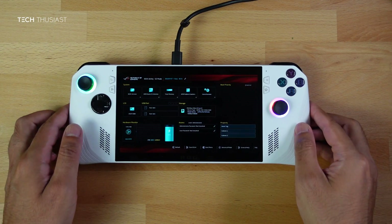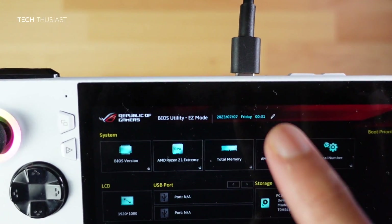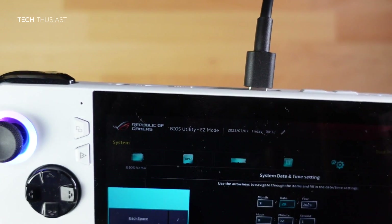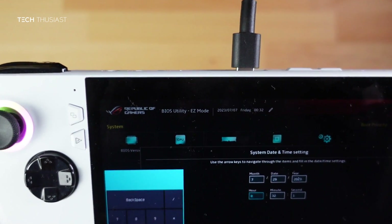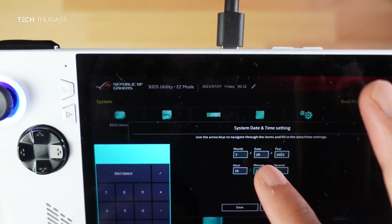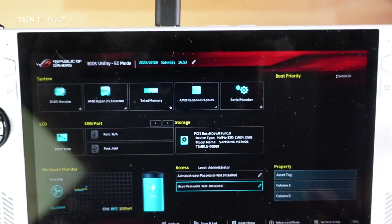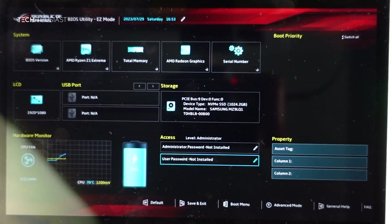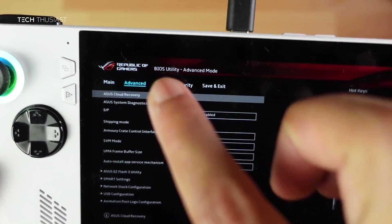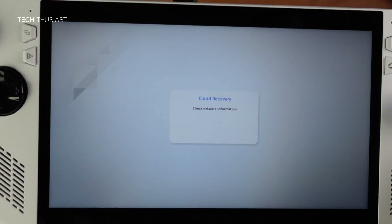The first thing to do in BIOS — and this is very critical — is to set the correct date and time. Press on the date at the top, enter the correct date, set the time, and select save. Next, press Y for advanced mode, go to the advanced tab, and you'll see ASUS Cloud Recovery at the top. Press the A button to enter that screen.